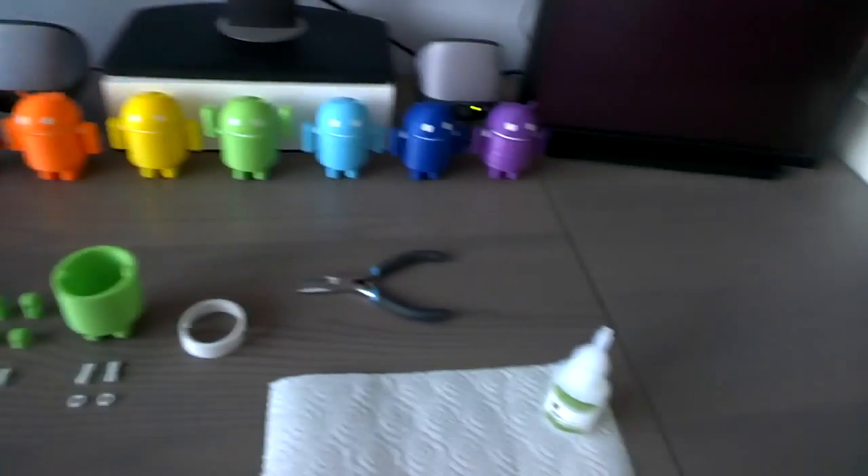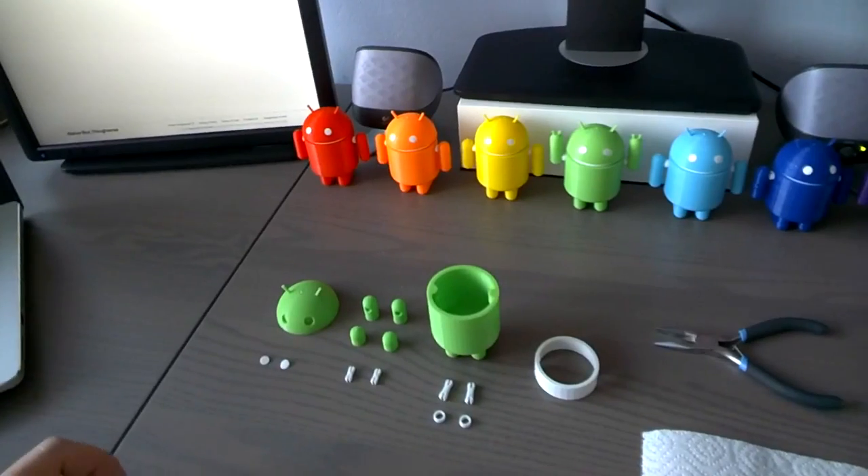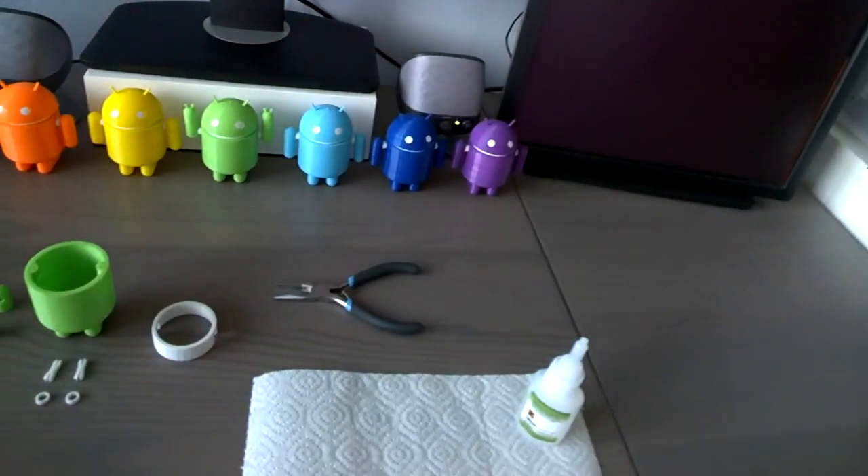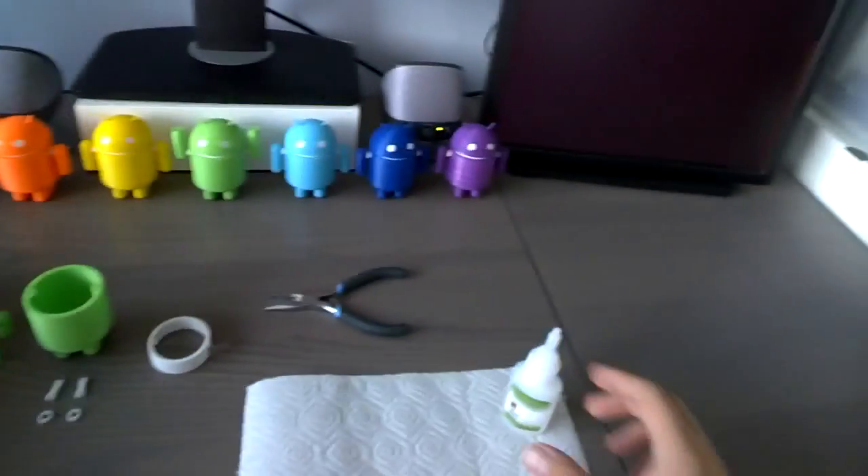Once you've printed all your parts, it's time to assemble your little robot. Most of the stuff can clip together, but the only thing that needs to be glued is the eyes. So let's start with that.